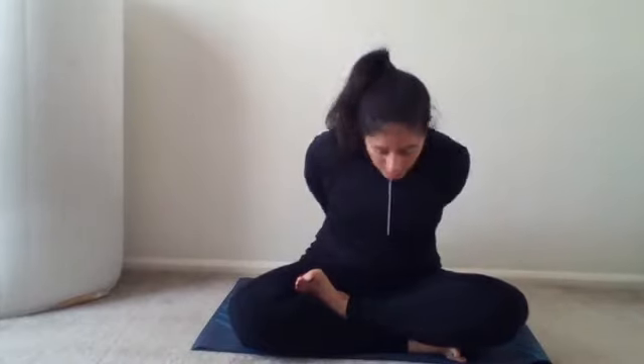Breathe in, hold, and as I bend down exhale, attempting to touch my head to the floor in front of me, as close to my legs as possible. My shoulders are also shrugged. One, two, three, four — breathe in.